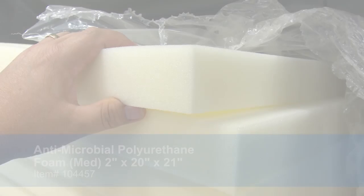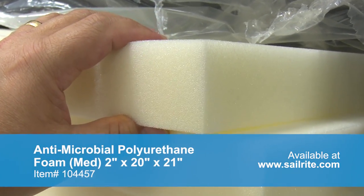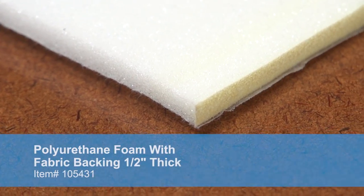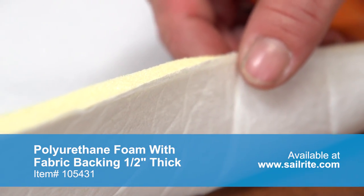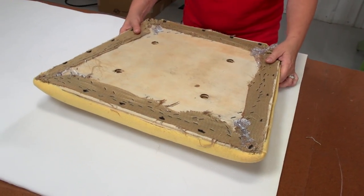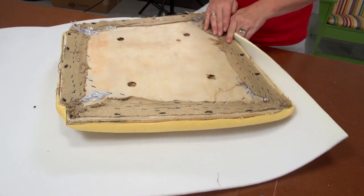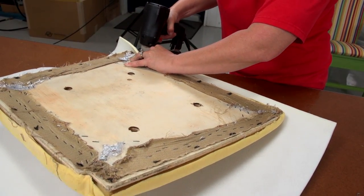You can opt to replace the foam with an antimicrobial polyurethane foam from Sailrite, or you can simply plump up the old foam using a thin layer of polyurethane foam with fabric backing available from Sailrite. We carry this thin foam in a quarter inch, half inch, and three quarter inch thickness. Sometimes the old foam needs a little extra padding, so adding this polyurethane foam with fabric backing can help, or you could use a polyester batting instead.